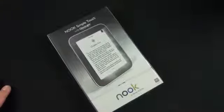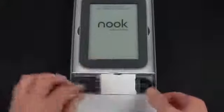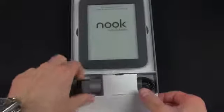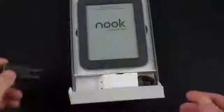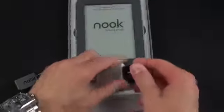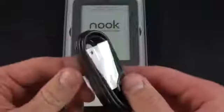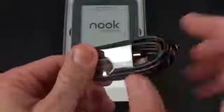Let's go ahead and crack into this and see what we get in the box. We're just going to twist this to open the lid — and there is our Nook Simple Touch. Down here we have a compartment with our USB wall adapter so you can plug this into the wall to charge it, or connect it to a computer. We have our micro USB cable here — standard USB to micro USB.